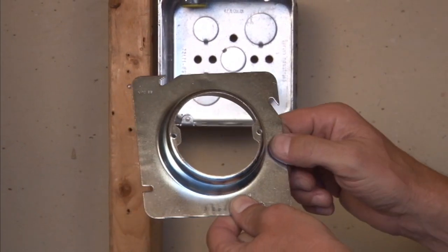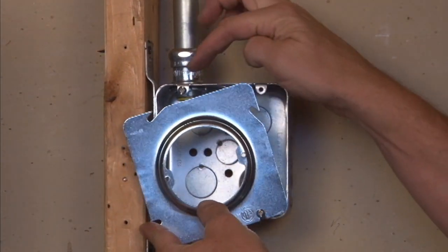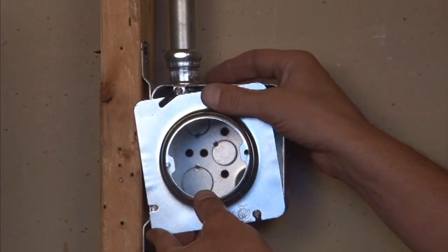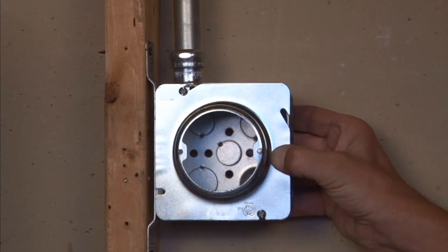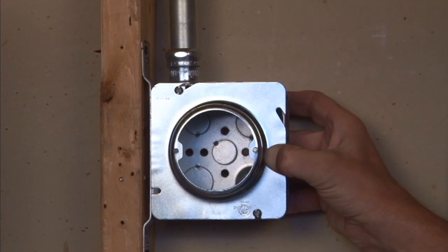This particular unit slides directly onto a 4 11/16 inch box by aligning the slots with the box screws and sliding it right into place. By tightening the box screws you get a good, secure installation from the ring to the box.